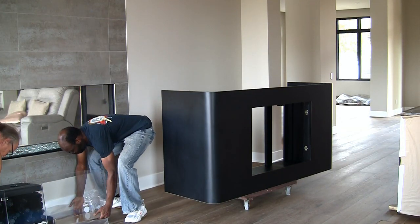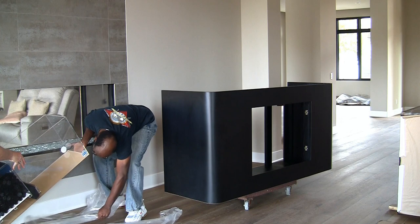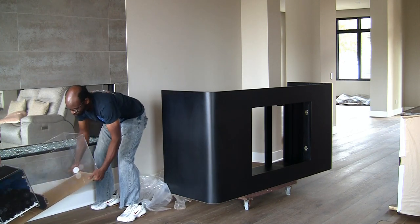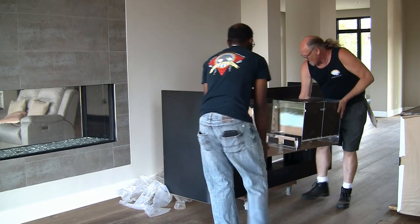Before we place the tank on its stand, or slide the stand into its position, we need to place the wet dry trickle filter as well as the auto top-off reservoir inside the stand, as once it's in position, it'll become quite awkward to get them inside the stand at a later time.